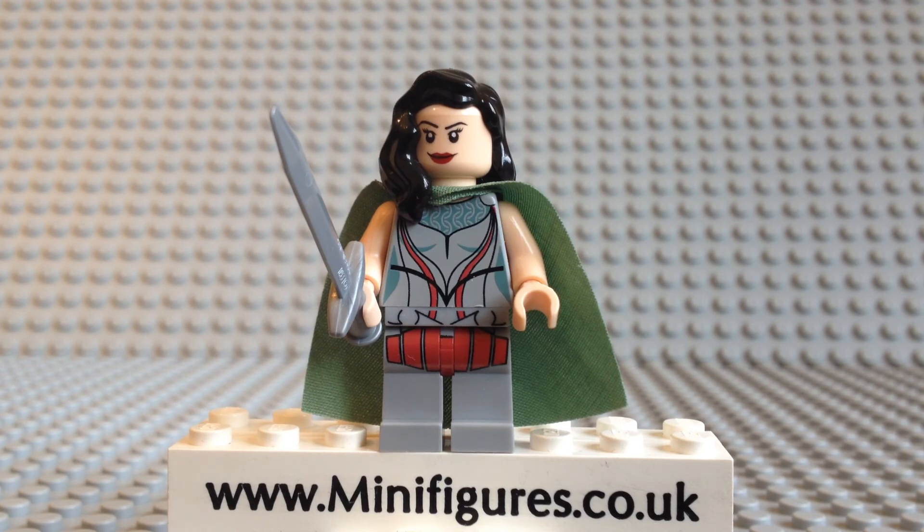What do you guys think of this Lady Sif? Let me know in the comments section below. Thank you for watching this minifigures.co.uk custom minifigure review. If you enjoyed it, give us a big thumbs up and be sure to check out some of our other video reviews.